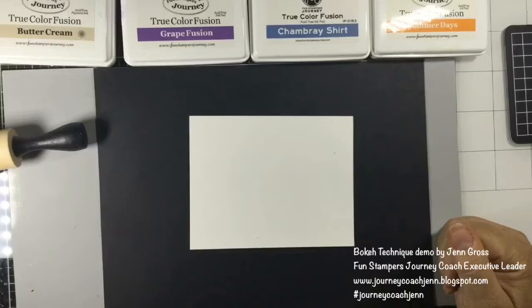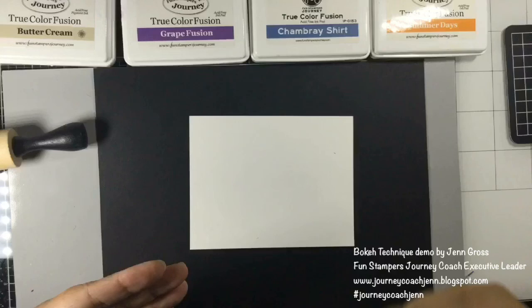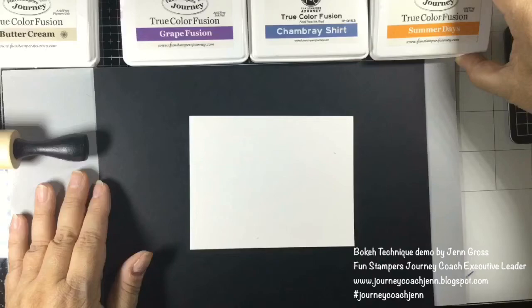Hi everyone, this is Jen Gross, journey coach Jen. I've had some questions about how to do a bokeh technique. This is a technique where you have a blurred background and something in the forefront that's a little bit more crisp. What I do is choose three or four colors — buttercream or white is going to be a standard color, and today I'm using grapefusion and chambray shirt.